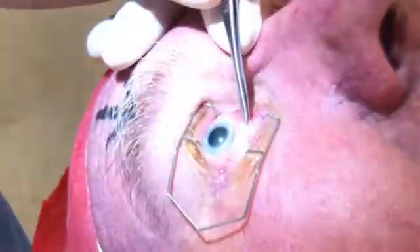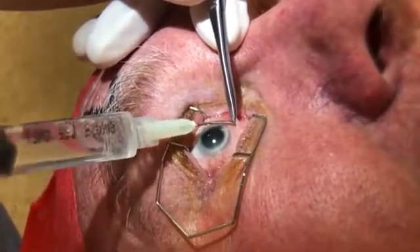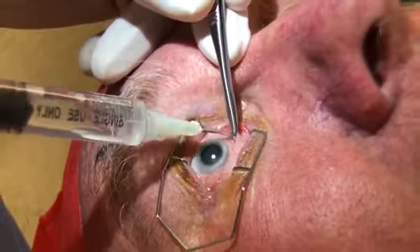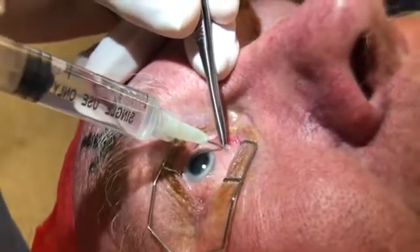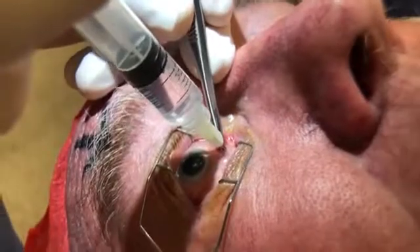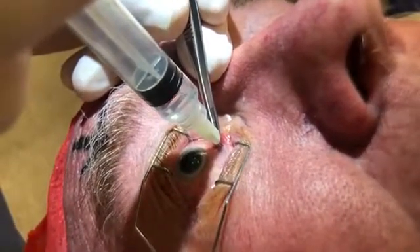Now through that little nick, I'm going to squirt the local anesthetic. There we go. Now I'm just going to squirt a little bit — I'll just move my hand. That's all going round your eye now, all that local anesthetic, good.